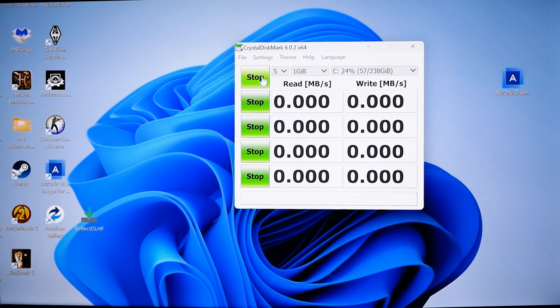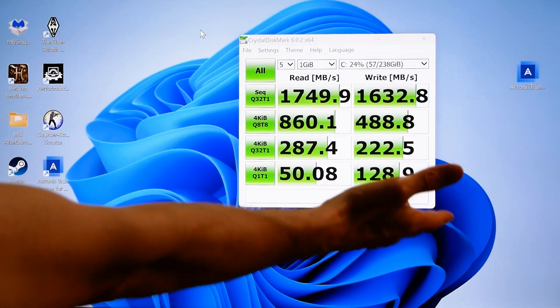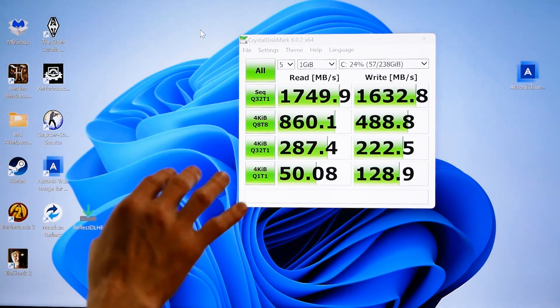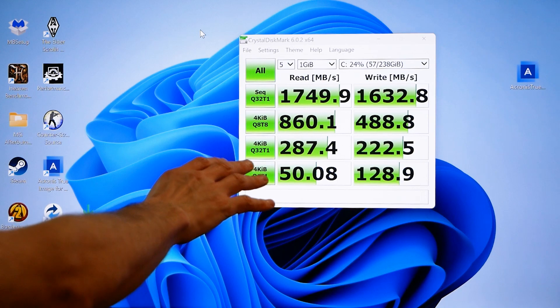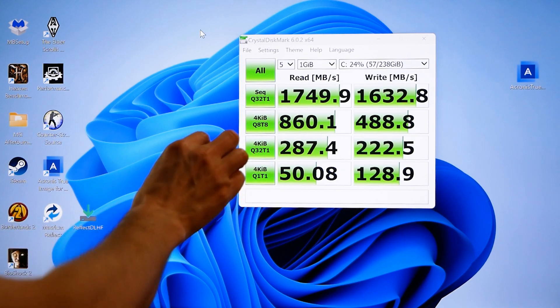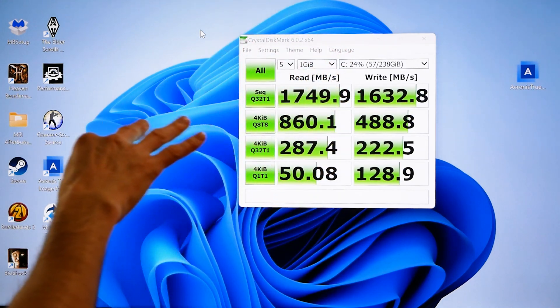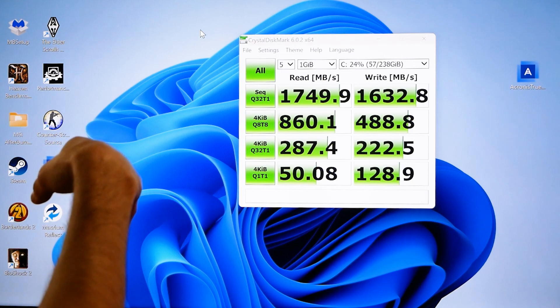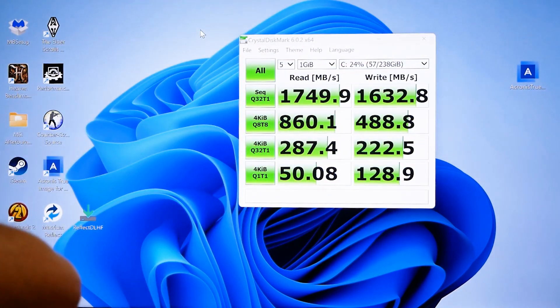I'm going to benchmark the system drive in CrystalDiskMark with the new Crucial drive. The result is about three times the speed of the generic NVMe M.2 drive that was shipped with it. This Crucial disk is capable of 5000 MB/s read but is only getting 1749, which means the system's M.2 NVMe slot isn't capable of anything faster than about 2000 MB/s. You're better off getting a drive rated at 2200–2500 MB/s to save money, since you won't realize any faster speeds.